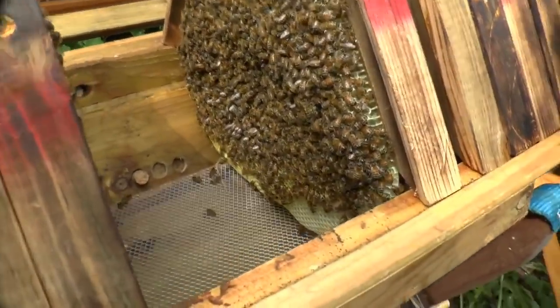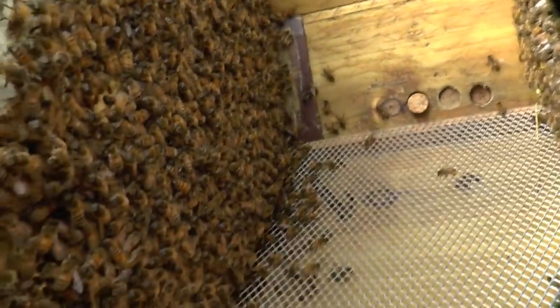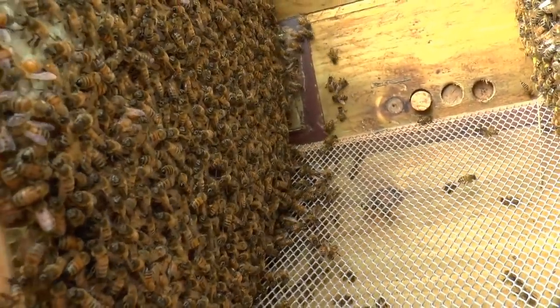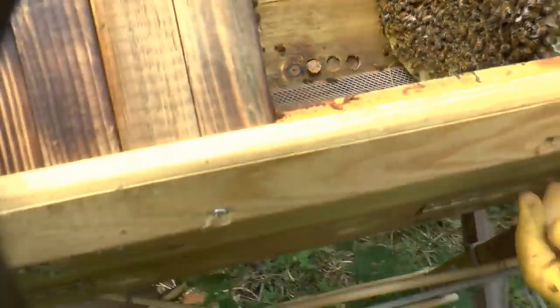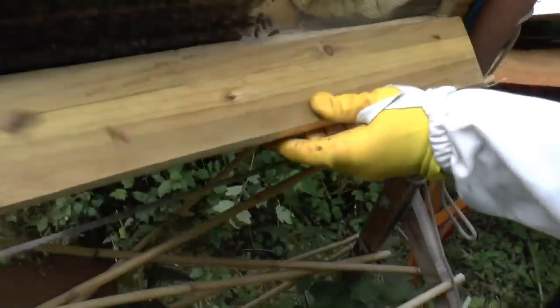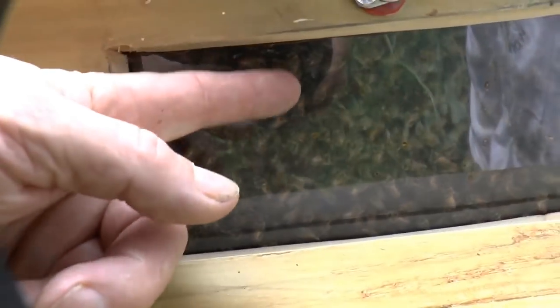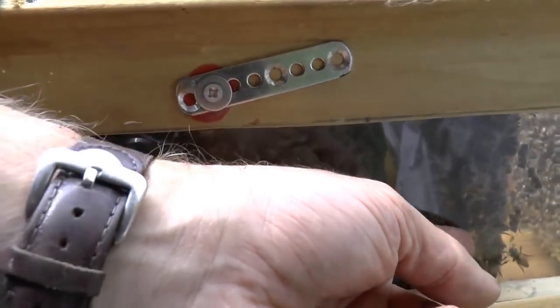The fact that they're not attaching to the sides is interesting too. You can actually see through the little window — that is literally the first observation window I've looked through where bees have not attached comb to the side. Every other observation window I've ever seen, you can see the comb attached all the way down, but not here, which is very interesting indeed.